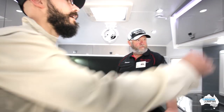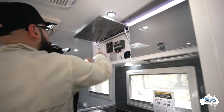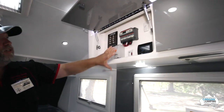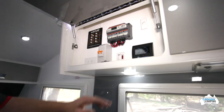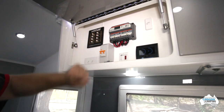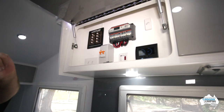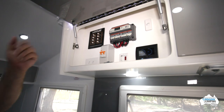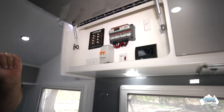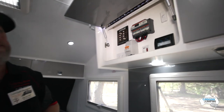We've got a control panel just up here, so all your functioning of the caravan is at that one point — your water tank gauges, the operation of your hot water service, your solar regulator, and even your resettable circuit breaker fuses. So you just press the button if something isn't working and it's tripped for some reason — just press it to reset and it keeps it nice and easy.